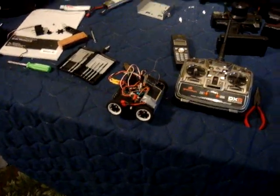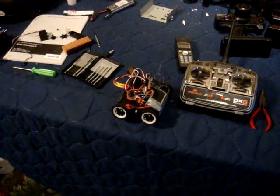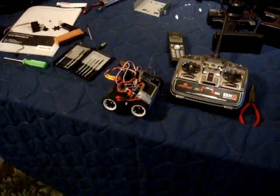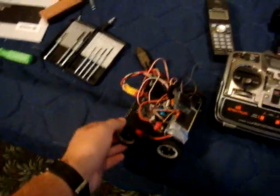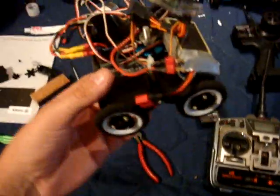The answer is yes. I'm going to be showing you guys a demonstration of what this can do. This right here is basically a four-wheel drive version of that two-wheel drive robot that I built earlier.